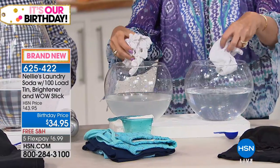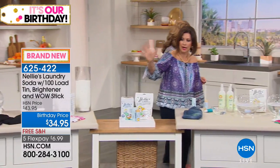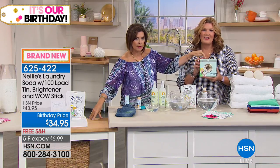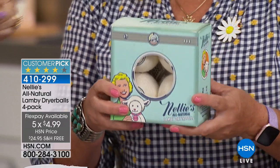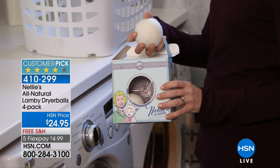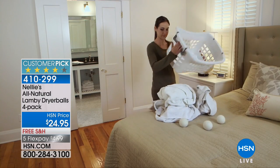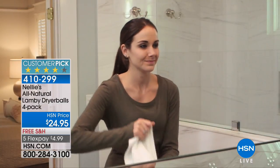Look at the sludge sliding around in the detergent bowl — that's gunking up the mechanics of your machine. Here's Nelly's: crystal clear, completely dissolves, completely rinses. Look at the residue that came out of those baby clothes — huge difference. $34.95 today with free shipping and the five flex payments. It's Tuesday and our birthday, so if you do the Nelly's lamby dryer balls — which people love — five flex payments and free shipping! The dryer balls soften clothes, reduce wrinkles, reduce static without petroleum products or volatile organic compounds, and even save money by reducing dryer time and temperature.